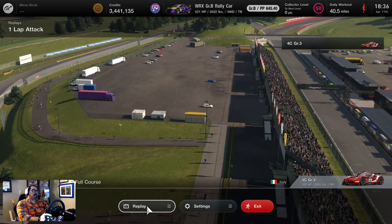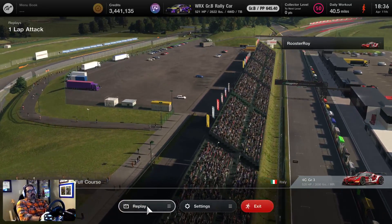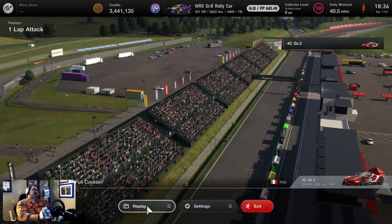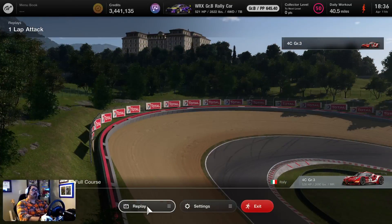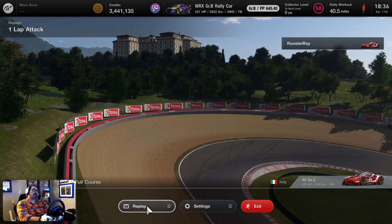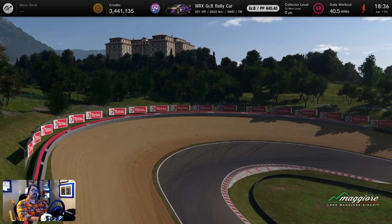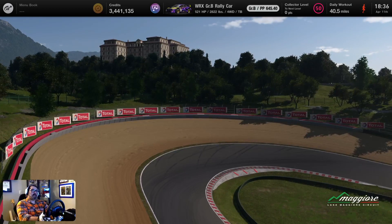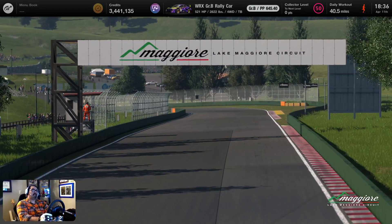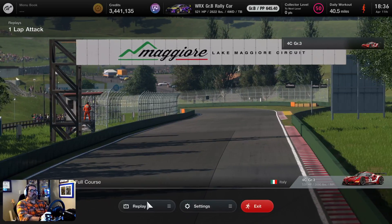I don't like this car. Either I don't like the car, or they put too much emphasis on making this track difficult. They made this too hard. This took me a little while to do — I didn't think it was going to take very long because I thought I was good at this track, but I guess maybe I'm not, or I just don't like the car. I think it's a little bit of both, but let's go ahead and play the replay.